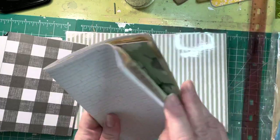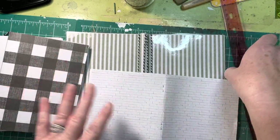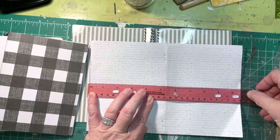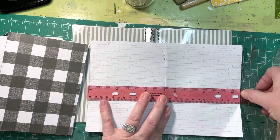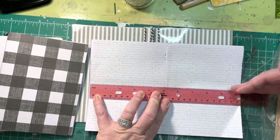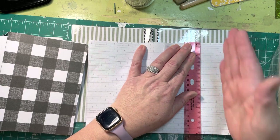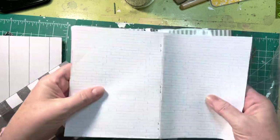I think it's ten and a quarter if I remember correctly. They are ten and a half but then when you fold things in you end up trimming, so make them ten and a quarter. You want them ten and a quarter wide and seven inches tall. Cut your papers just like this so that you have three signature covers.